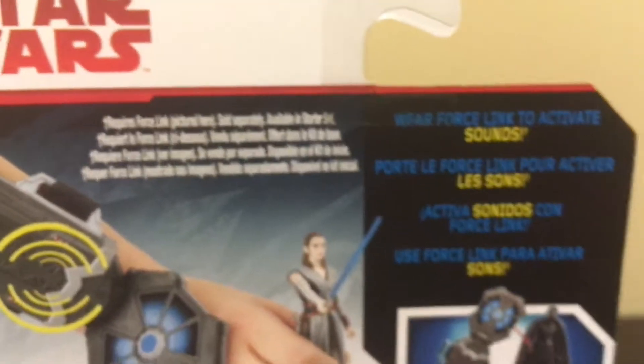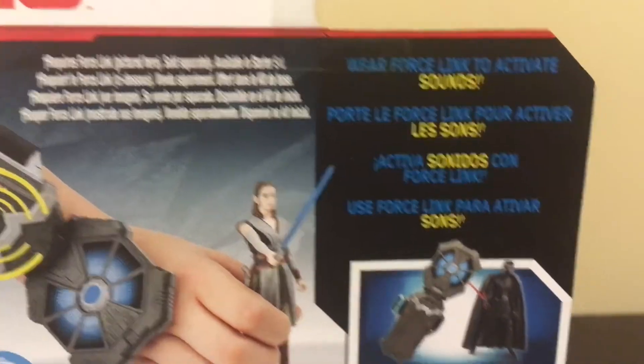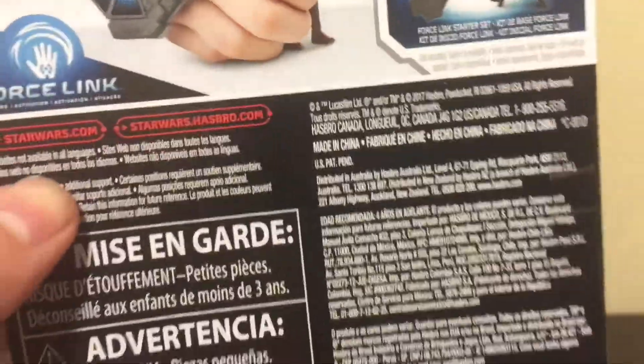So let's take a look at the back of the packaging. Here it says it requires Force Link, pictured here, sold separately, available in Starter Set — which is the Starter Set right there. You can wear the Force Link to activate sounds. There's some more information on the back, along with the Disney and Hasbro logo.